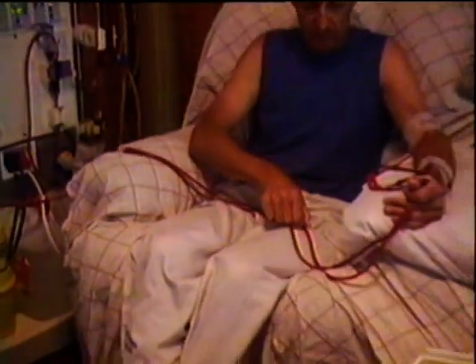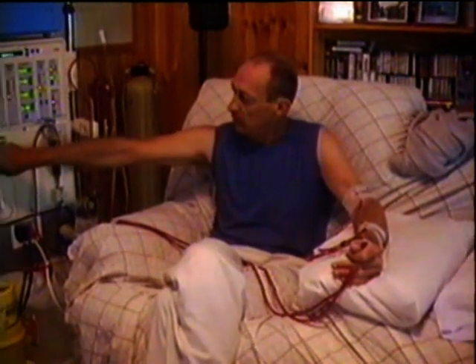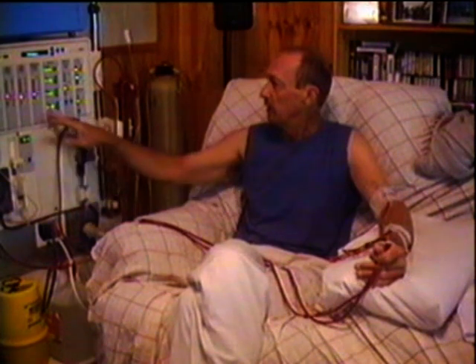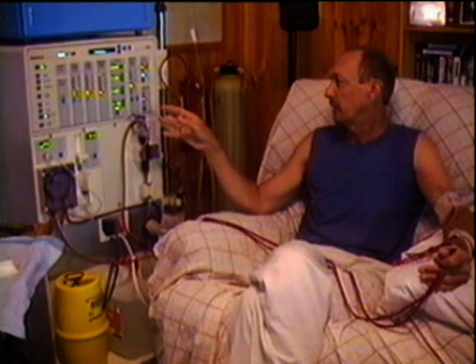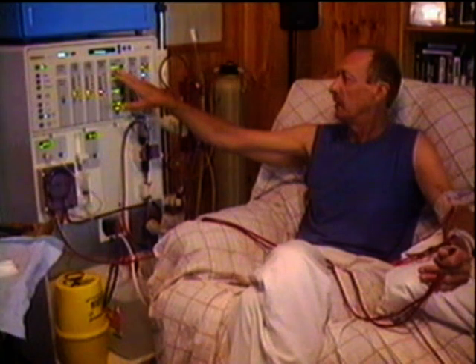Now that's flowing through and here it is going back into my arm. The speed's only 140, so what I have to do is take that up to 300 mils per minute. Now we've got it flying at 300 mils per minute — there's 300 mils of blood coming out of me going through the machine. Now we have to turn the ultrafiltration system on. This, using pressure, will take 2.4 liters of fluid out of that blood. It takes it out at 480 mils per hour, and on the top it tells you how much it's actually taken out as time goes by.